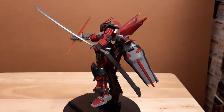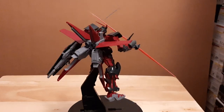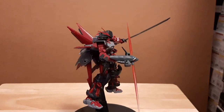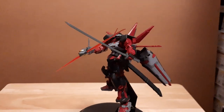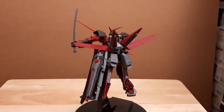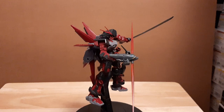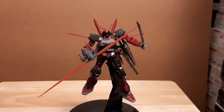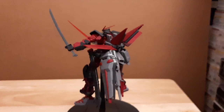Well folks, that's everything the Gundam Astray Red Frame Inversion comes with. Thank you for anybody watching — I hope you liked my video. Please like and subscribe if you did. The next build on my list will actually be a 30 Minute Missions kit, the Eexm-17 Alto B-Type. So keep a lookout for that video next week. This is Poweron — say it now — and I'll see you guys in the next one.